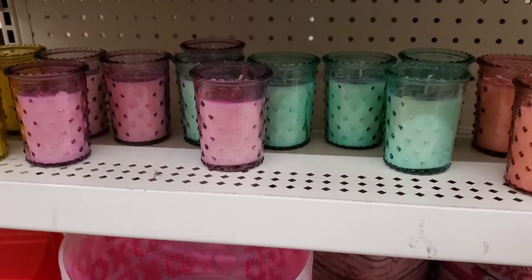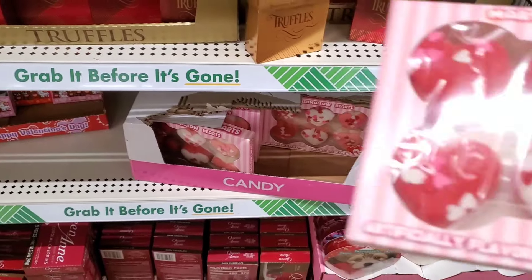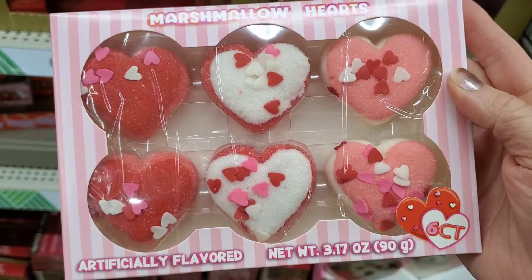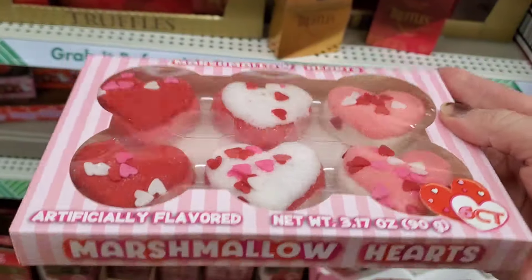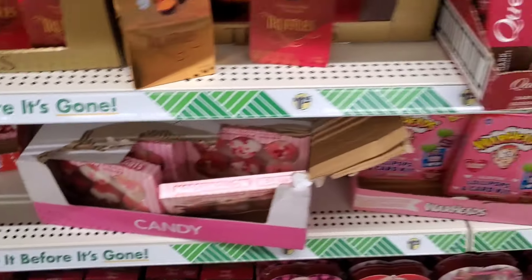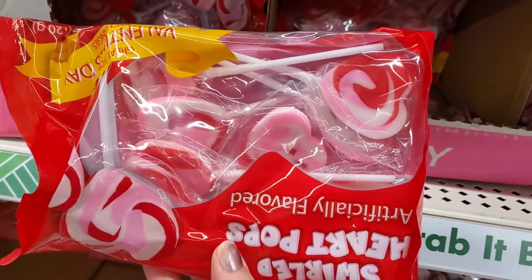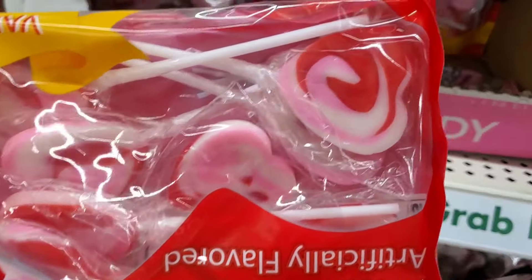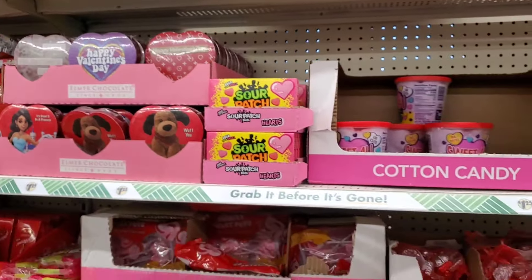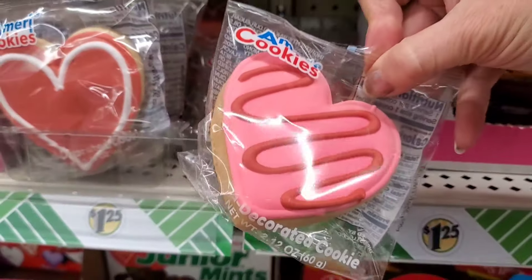They have marshmallow hearts that look really good — you could even use them for decor. You get six in a package and they look new for this year. They always have some cute little suckers too, with heart swirl designs — really pretty for a coffee bar station. They brought back the cookies again in heart shapes in red or pink.